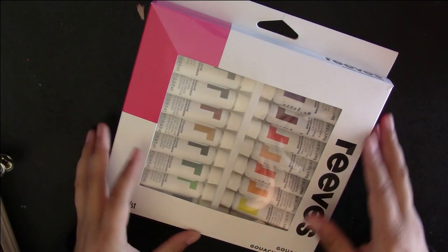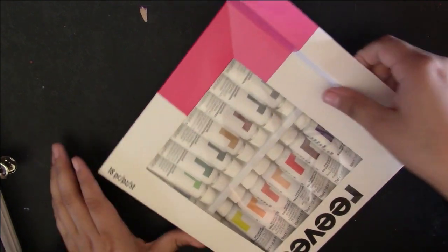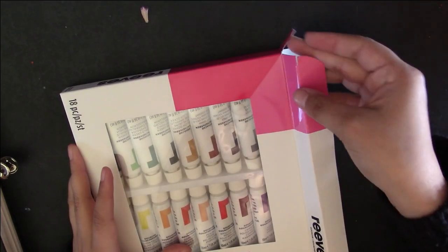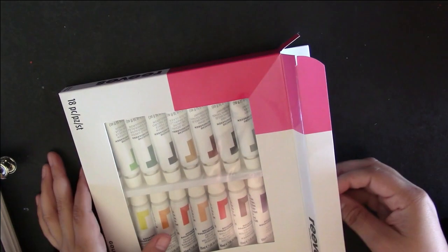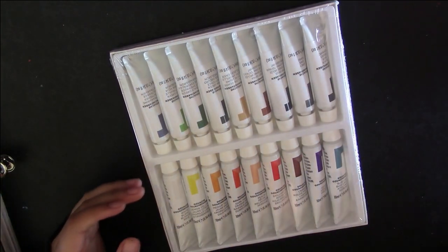Hey guys, welcome back to my channel. For today's video, I'm going to be reviewing the Reeves gouache set. I'm going to be painting little goldfishes that have been my recent obsession. I've been sketching them and today I wanted to see if I can paint them with some gouache.